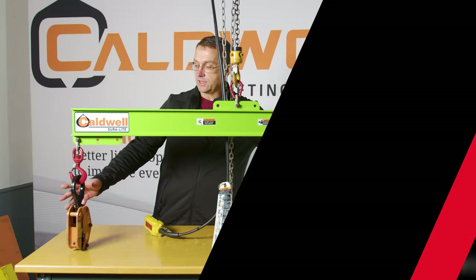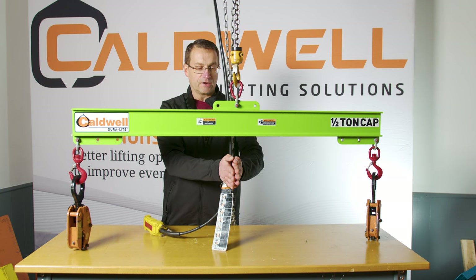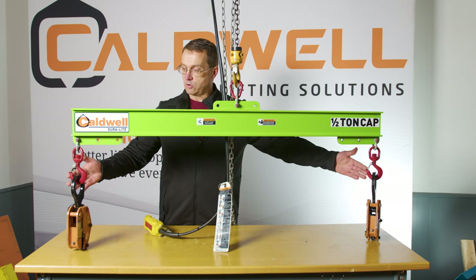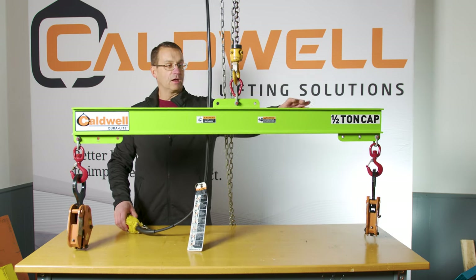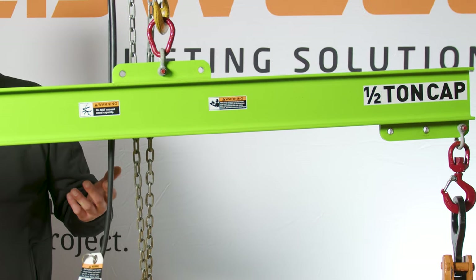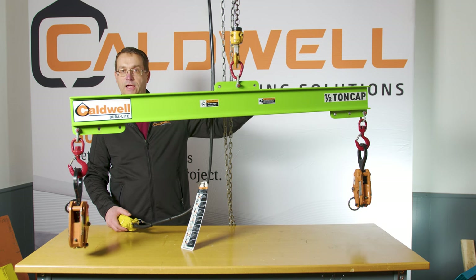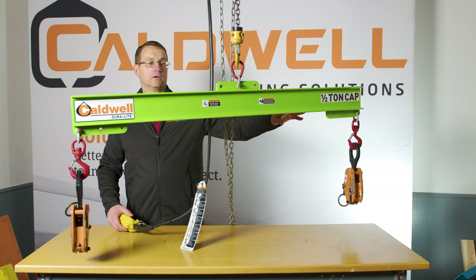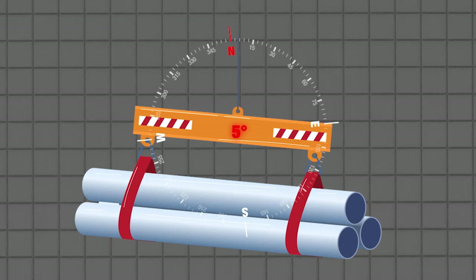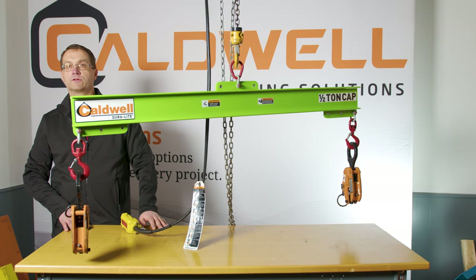I've got some weight here on each end, representing a balanced center of gravity — the center of gravity is in the middle. We've got equal load on each end, and it stands to reason that it hangs level. In reality, not everything is perfectly level — you can see there's a slight angle here. Caldwell would say that if it's within five degrees, that's reasonable. This is how we would lift with a lifting beam on a balanced center of gravity.